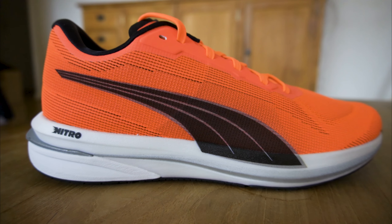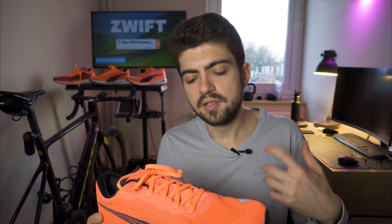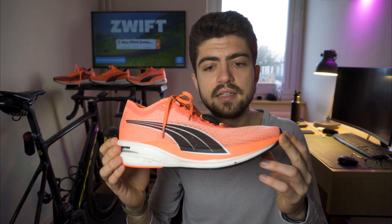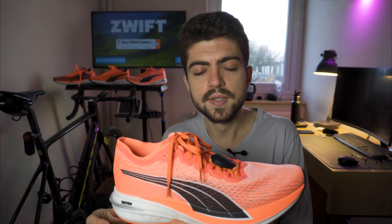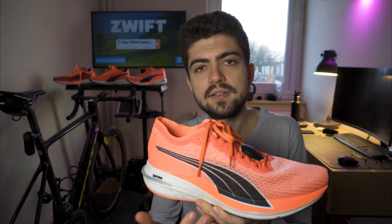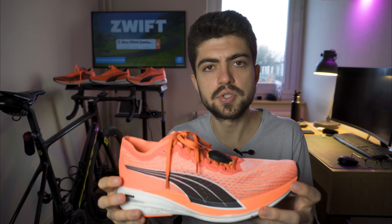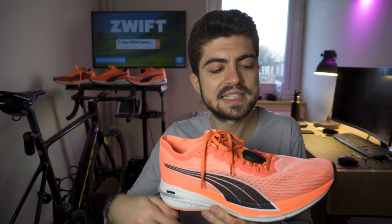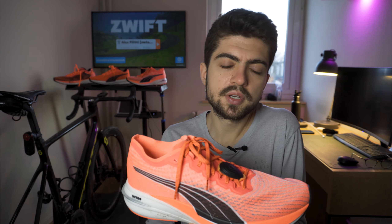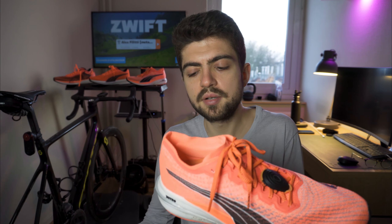The weight doesn't give much room for the Nitro foam to express itself, making it feel a bit firm — responsive and nice, but lacking that pop feeling. That pop feeling is also the main drawback I'd give the DV8 Nitro: it doesn't have that pop feeling other carbon fiber plated shoes may have. The Nitro foam feels somewhat under-exploited here as well, probably also due to the weight of the shoe. The ride is stable and comfortable, but it lacks that race feeling — and that's a real drawback for a shoe marketed as a race shoe.